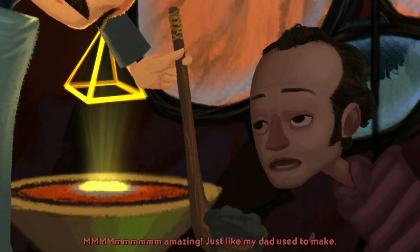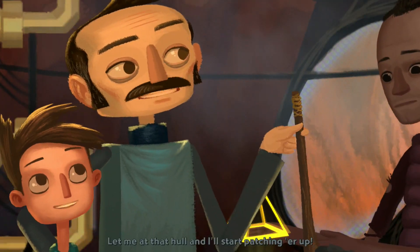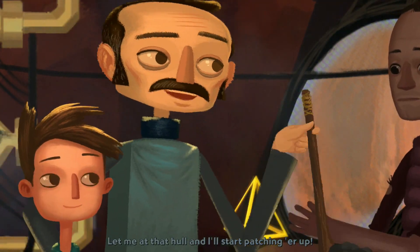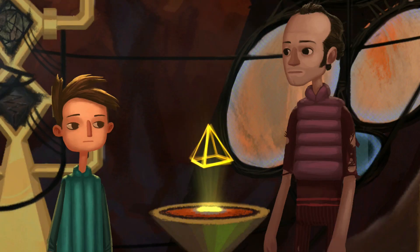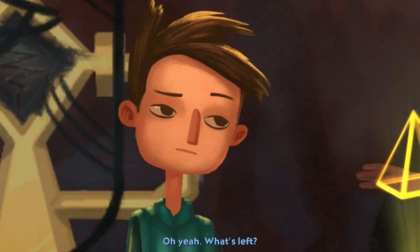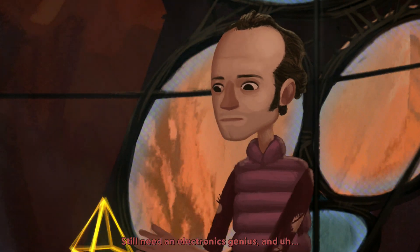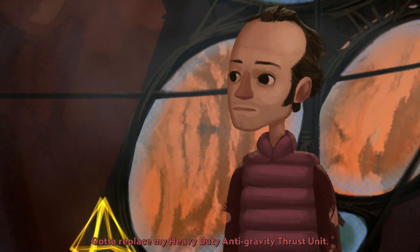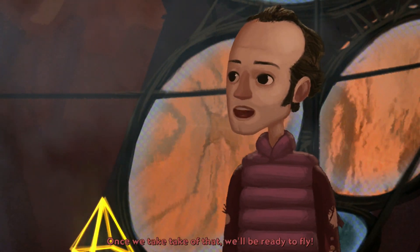Do you remember when they were like... I love science. He came up with the whipped cream recipe while making the bonding agent. Amazing. Just like my dad used to make. Let me at that hull and I'll start patching her up. Hey, can I go down there? Aren't you busy helping me find stuff for my ship? What's left? Still need an electronics genius, and gotta replace my heavy-duty anti-gravity thrust unit. Once we take care of that, we'll be ready to fly.